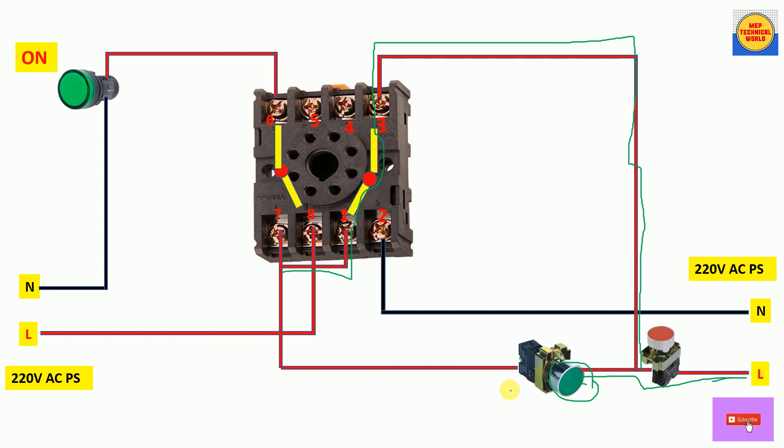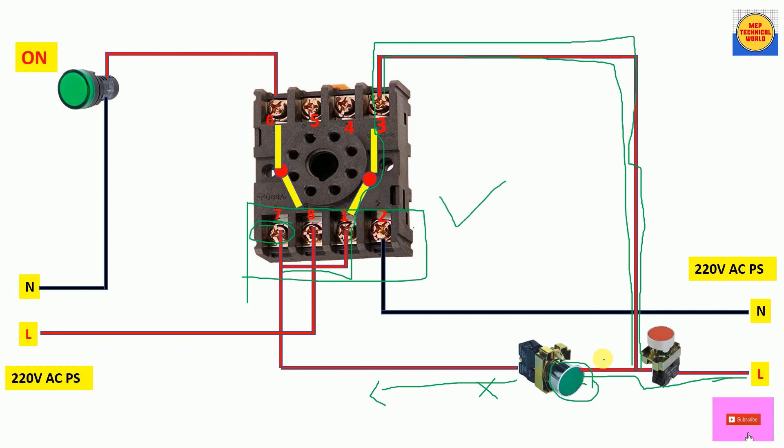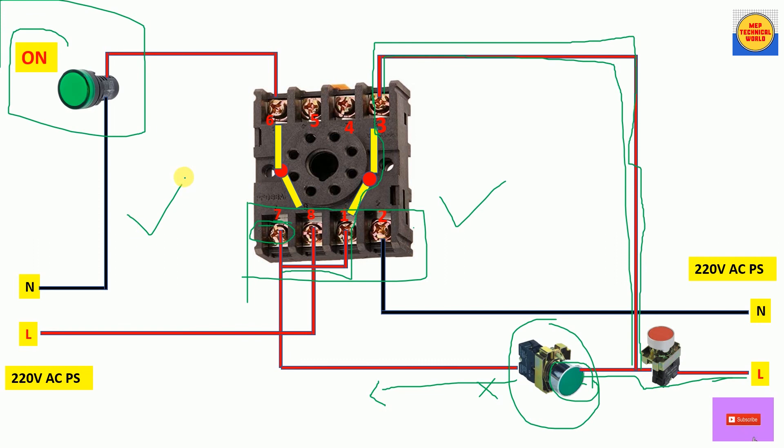Even when we release our finger from the NO push button, terminal 7 (the coil supply terminal) is still getting power from the holding circuit through terminal 3, which was previously NO but became NC when we pressed the button. This allows power to reach terminal 7, so the relay coil is still energized even after releasing the NO push button. Therefore the bulb is still glowing — our previous problem is now solved and the bulb glows permanently with the holding circuit.